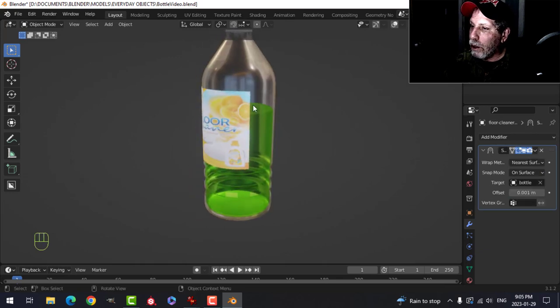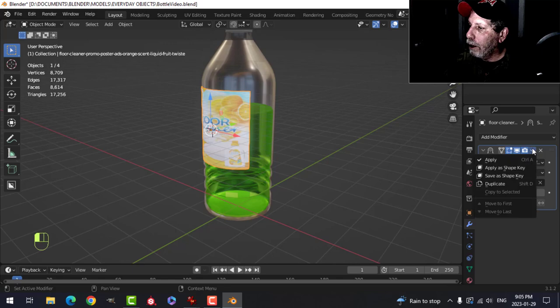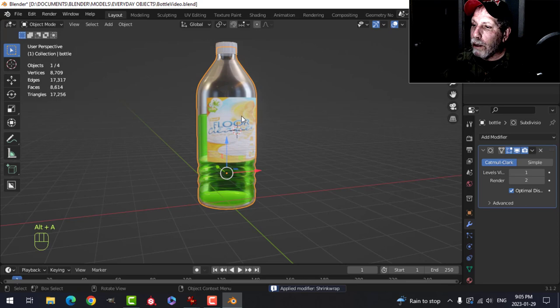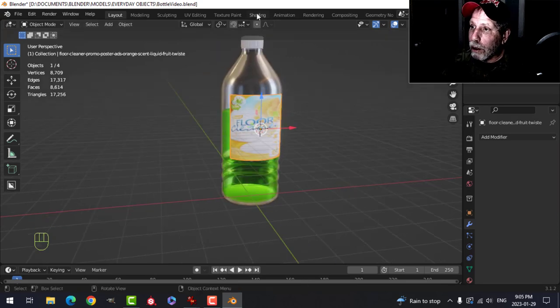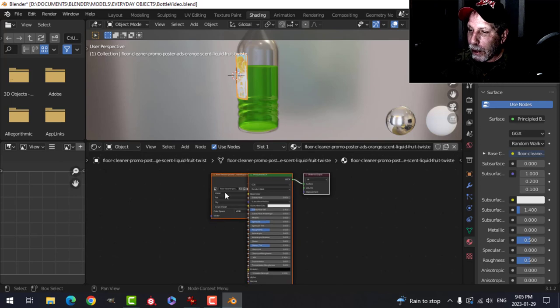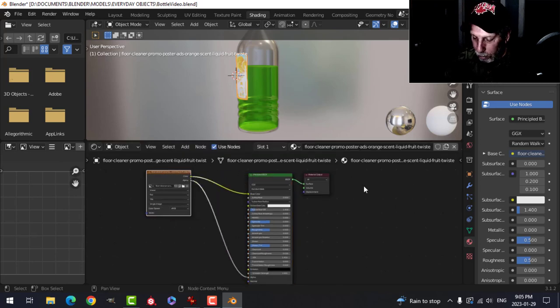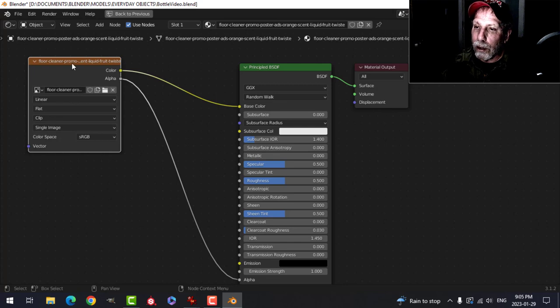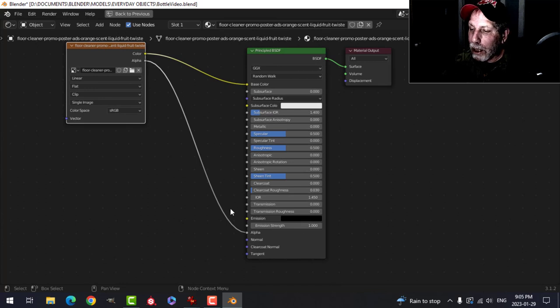Make sure you're not on the bottle when applying modifiers — turn off subdivision on the label and apply the Shrink Wrap. Now go to the Shading tab for the label. You can see the material with the image going into the Base Color and the Alpha channel into Alpha — this is a JPEG so the alpha doesn't really apply here. I want to adjust the roughness to make it shiny similar to the bottle.